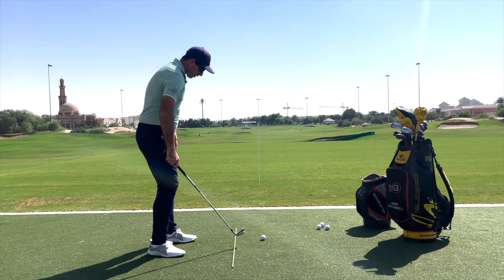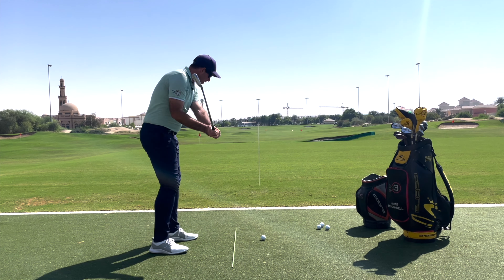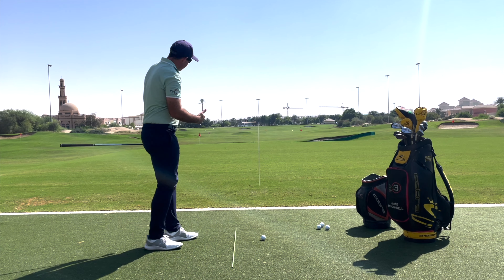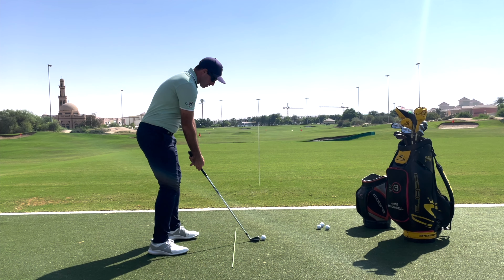So let's start with a simple fade. I'm going to go into setup, feel a little exaggeration of that fade in my head, and what I'm looking to see the ball do is start left of the target and curve to the right. Let's give that a go.